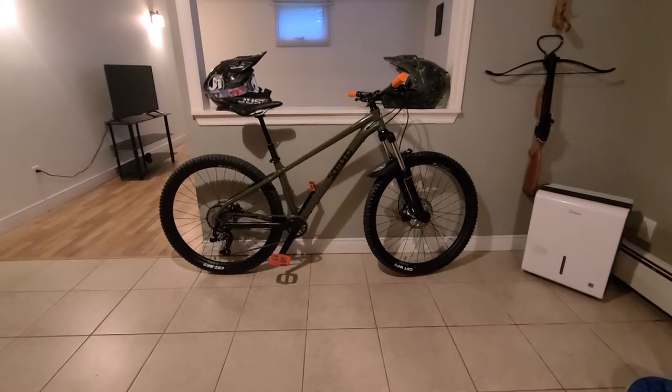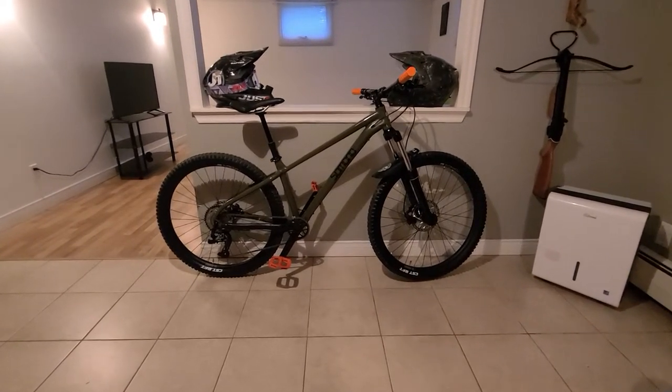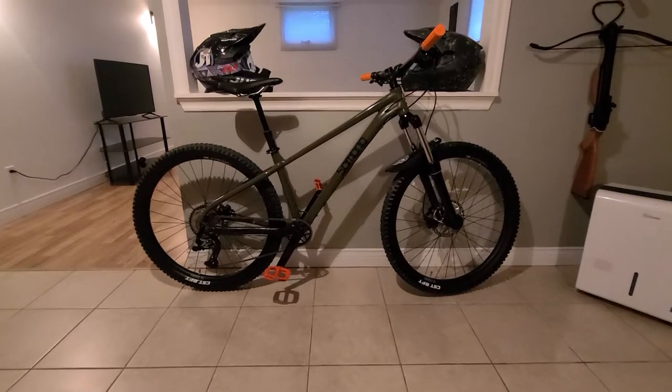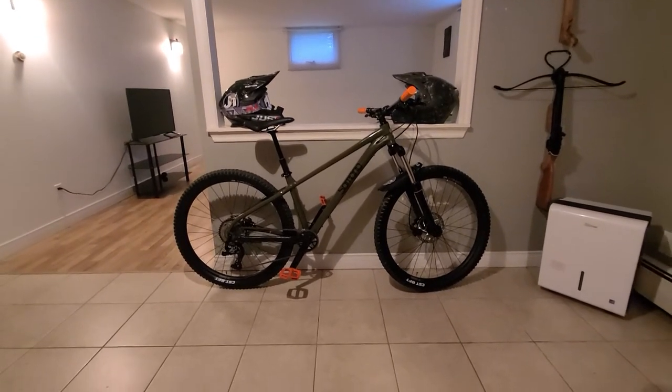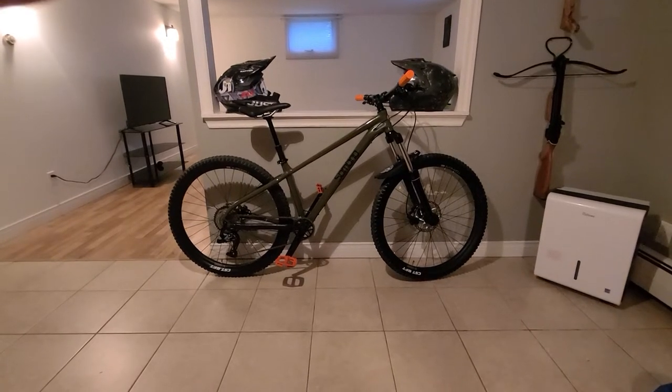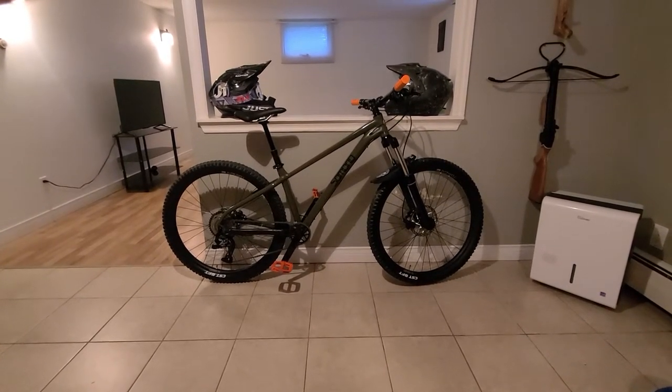Just wanted to do a little video of my Sombrio Shovel 5. I haven't seen anything on YouTube of these bikes yet. Sombrio is usually a mountain bike clothing brand. They started making their own bikes during this Covid pandemic.